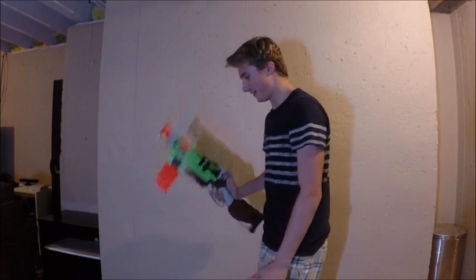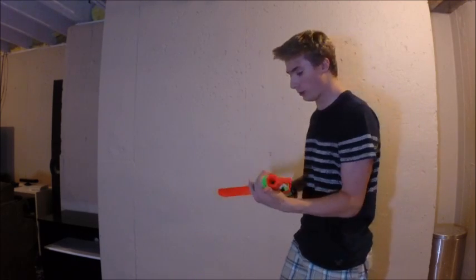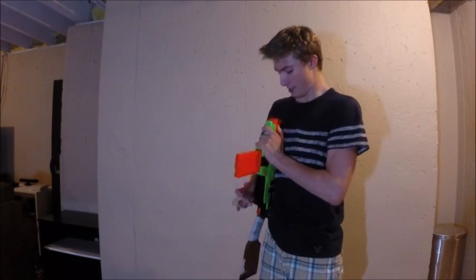That's just a few little trick shots you can do with this thing. I think it's probably one of the coolest Zombie Strike blasters currently out there, besides the Hammer Shot. I really do like this blaster a lot. And that is it.